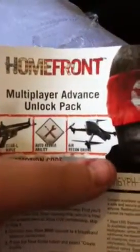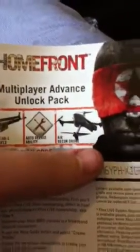So here we've got the exclusive multiplayer pack. We've got the Skara Rifle, auto repairability, and air recon joint — so that's the multiplayer pack. And I've got my online battle card and my exclusive shotgun. So yeah, you get three cards.